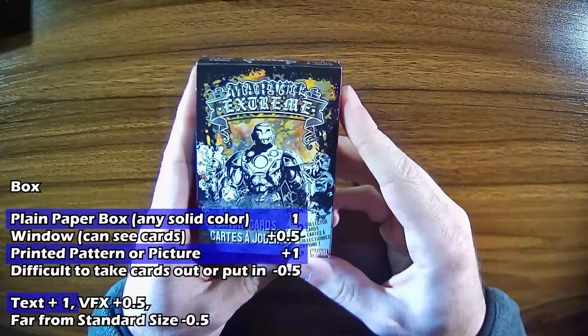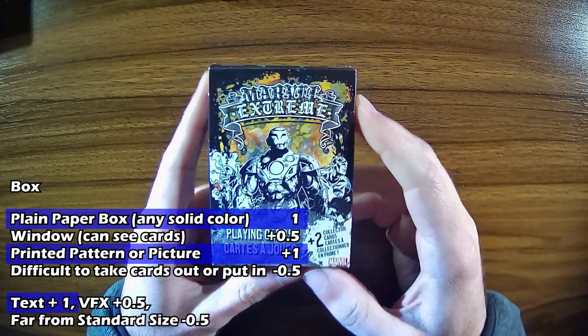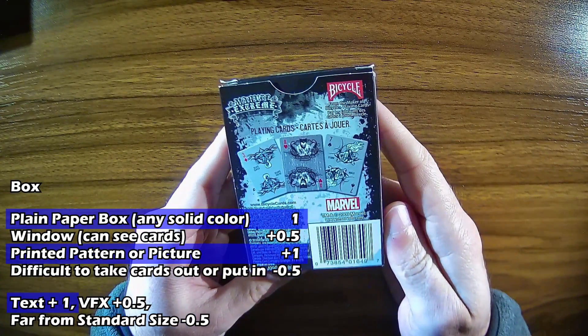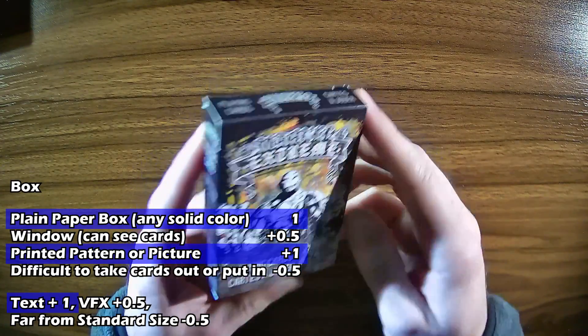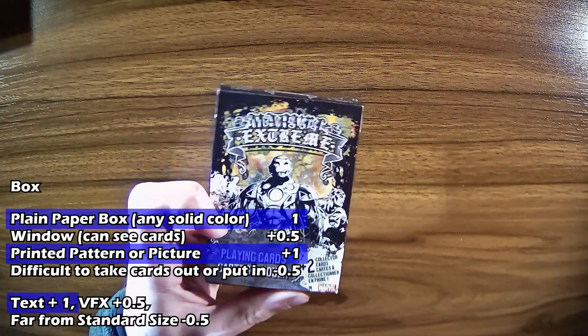The box itself is a printed picture with text — a paper box, you can see the front and back here. So that is three points for the box, with it being a paper box with a printed picture and text.